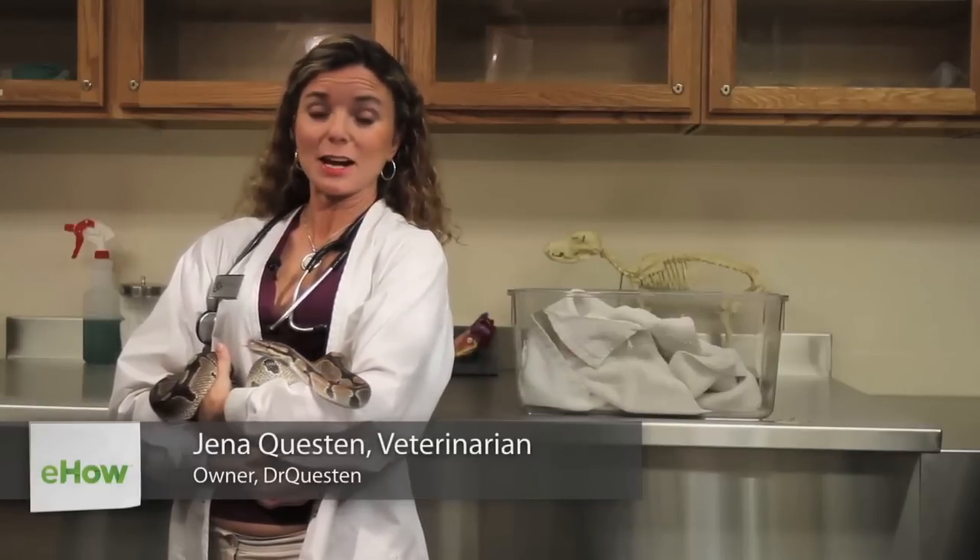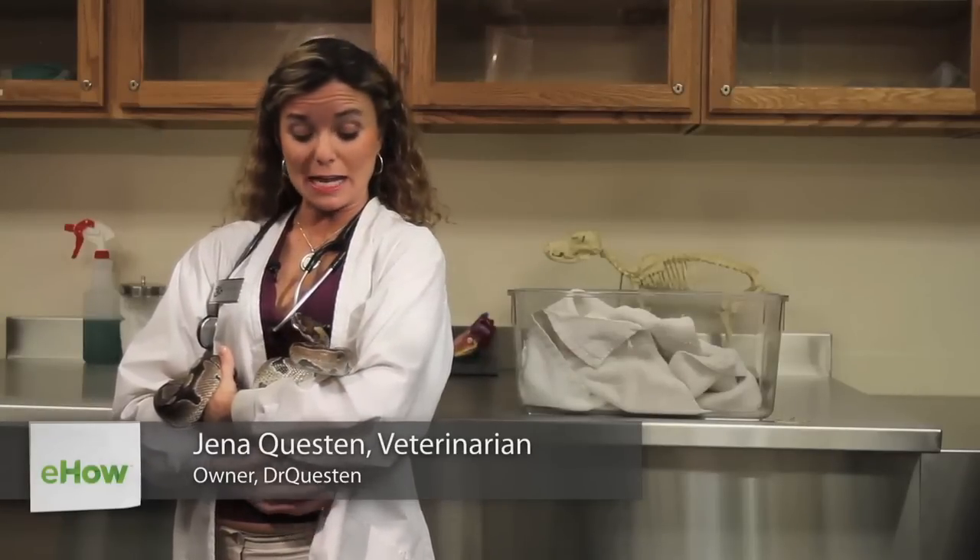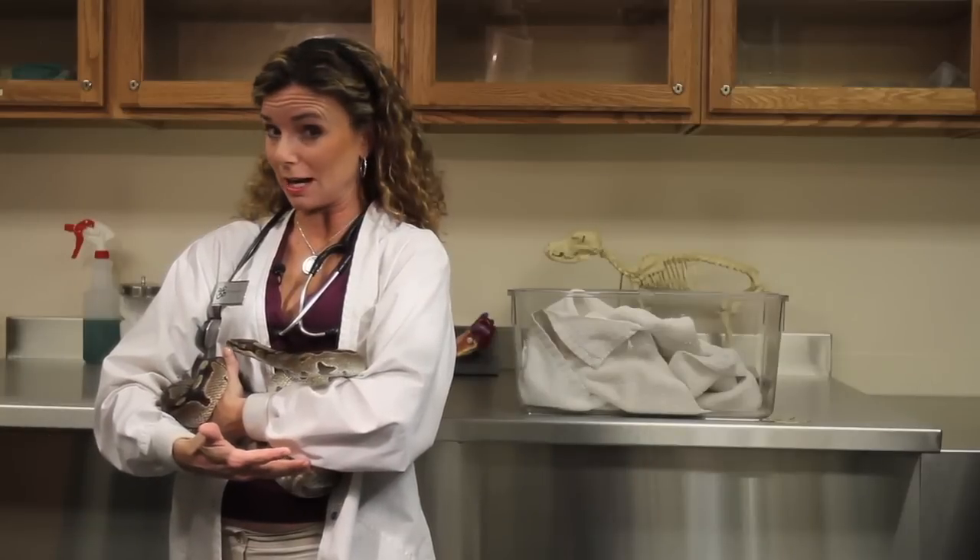Hi, I'm Dr. Gina Questen and I'm a veterinarian, and I'm here to talk to you today about what to do if your snake is not shedding his or her eye caps.